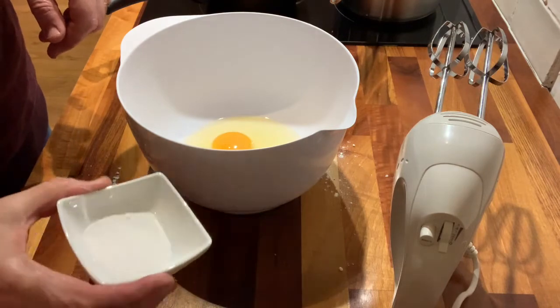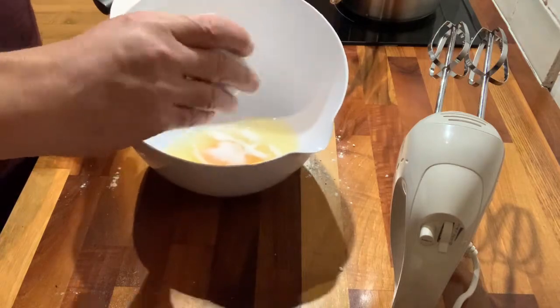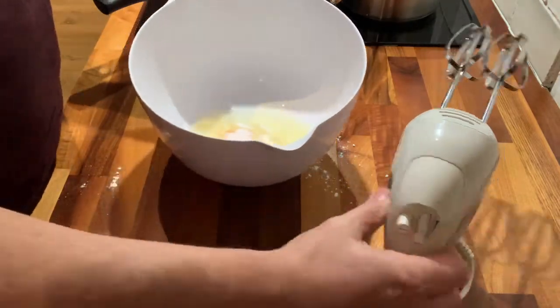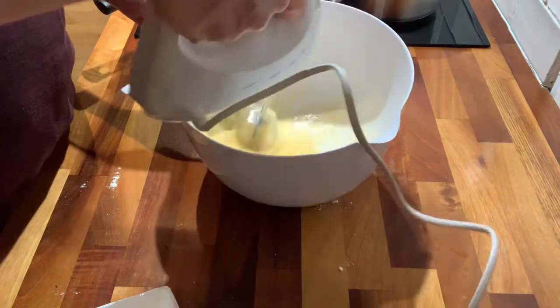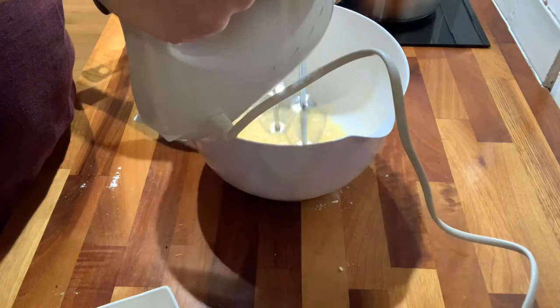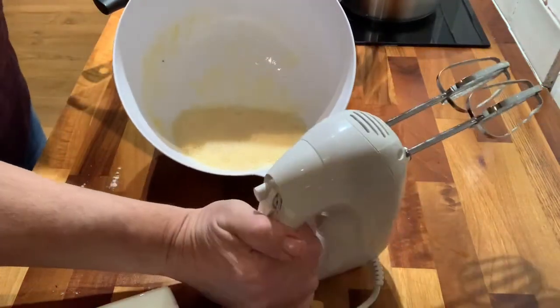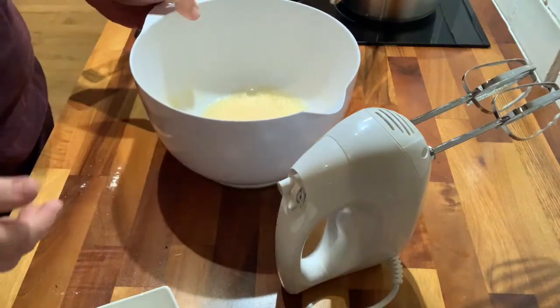The next stage is to just whisk together my sugar and my eggs. I've got 10 grams of caster sugar and now I just give it a whisk. We're just getting it to combine — we don't need it to get all fluffy and everything like that.